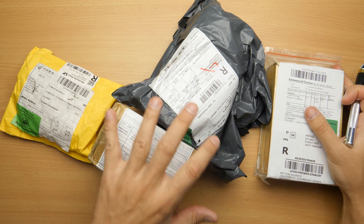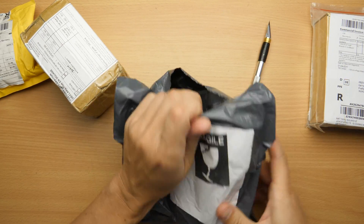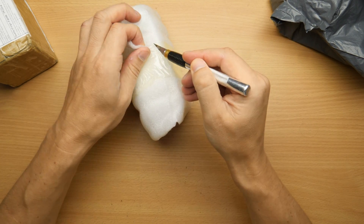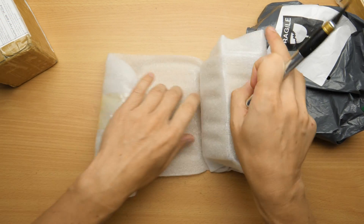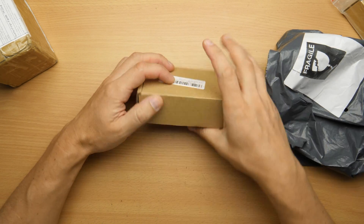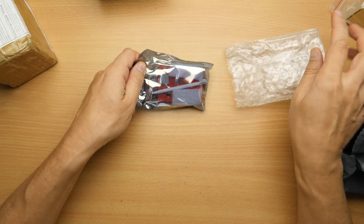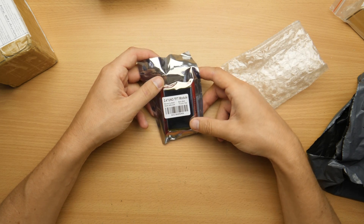Many deliveries from China today. Let's get started. So this one was fragile. Let's see what's inside. Wow, it's really good packed. It's one of the TFT modules for the Arduino Uno.